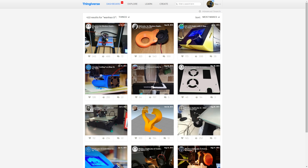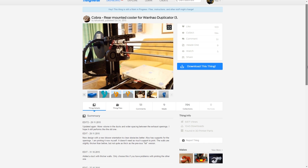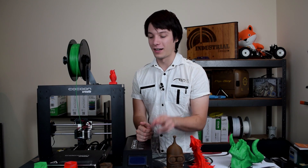Since this machine is a rebrand of the Wanhao Duplicator i3 Version 2, various modifications for that machine fit seamlessly onto this one. For example, there are community-generated air ducts that improve cooling quality over stock. One of the first improvements I'd recommend is replacing the annoying wing nuts for bed leveling with thumb screws — the machine actually comes with those designs on the SD card ready to print. I highly recommend printing them and replacing the wing nuts with M3 nuts; it makes leveling the bed much easier.